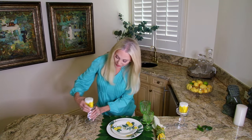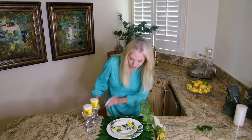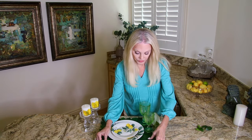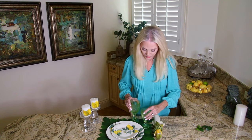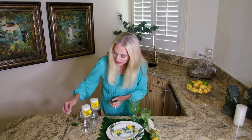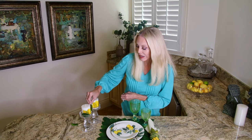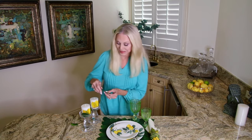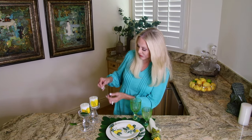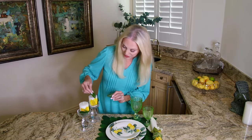So here we go — we have our lemon candles. We're going to decorate with the lemon leaves around the edges. Once my lemon tree has been around for a while, I'll feel better about taking the leaves off of it, but I'm so babying that lemon tree hoping that I don't do anything wrong, that I was afraid to take too many leaves off.